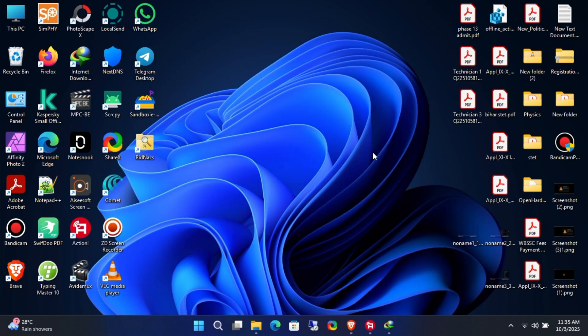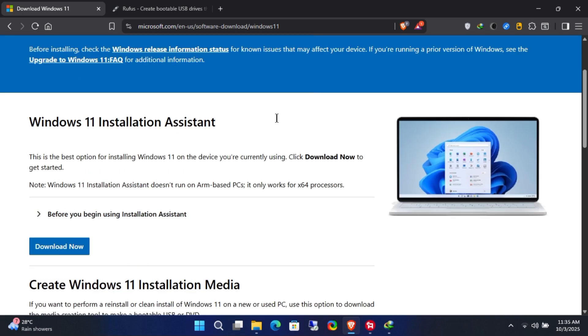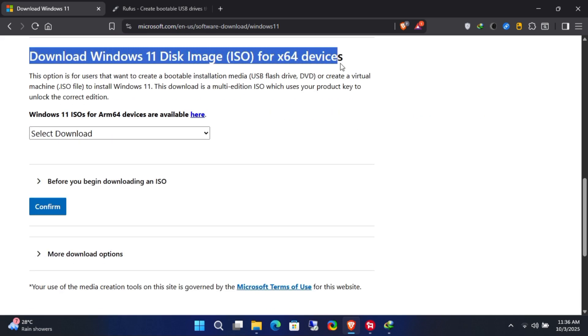Installing the retail version is simple: just download the ISO file from Microsoft's official website, create a bootable USB drive, and install it. Now let's move on to the main part — installing the volume version of Windows 11.